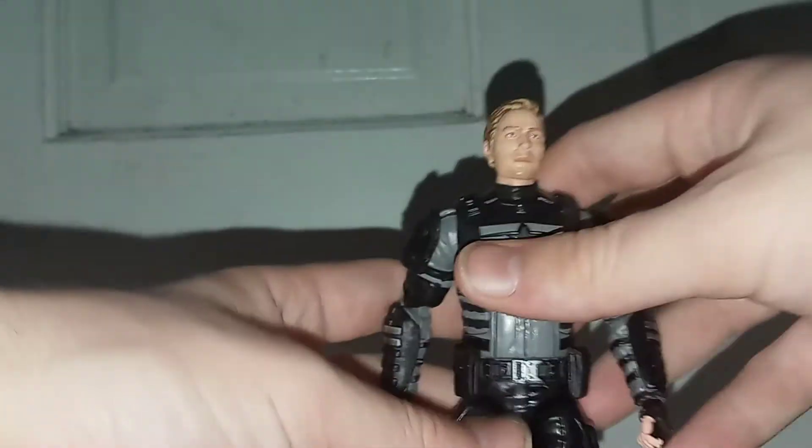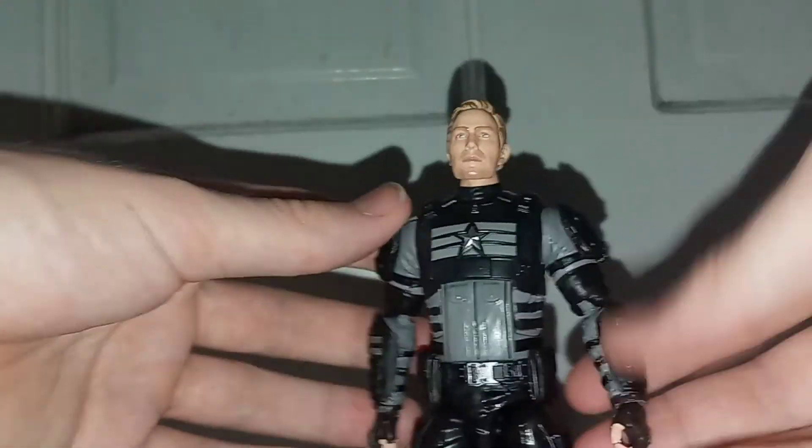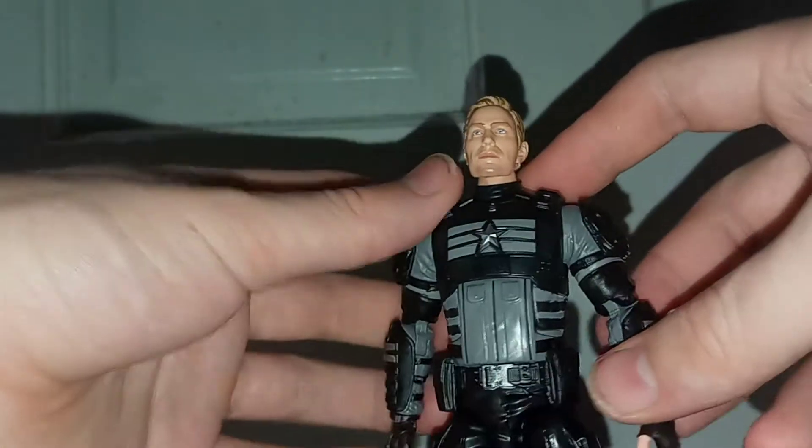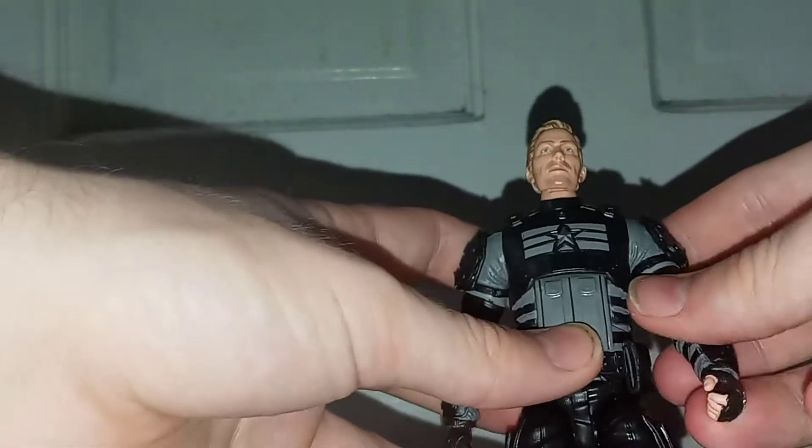Let's open this up. Here we have Captain America out of packaging. As you can see, he has this really cool black and silver type stealth suit. He gets an unmasked head, and you do get a masked head which I will show later. And you get some alternative pairs of hands. He just looks really cool.